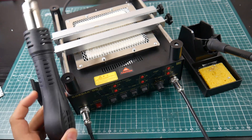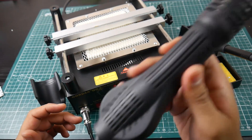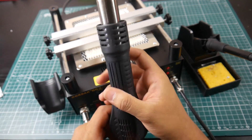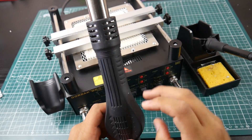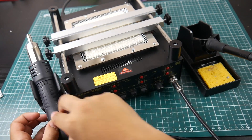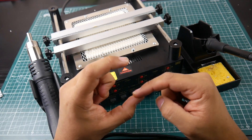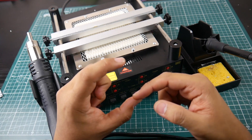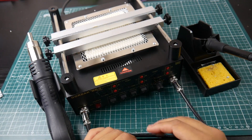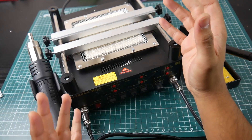The hot air gun uses brushless motors on the inside, and it does have a tilt switch — if you hear that rattling, nothing is broken, that's the tilt switch. When you lift it up, it starts cooling the heating element inside. When you place it back down, it starts increasing the temperature. Once you move the hot air gun, the switch goes down, powering off the heating element to cool it down, and pushing it forward starts heating up again.